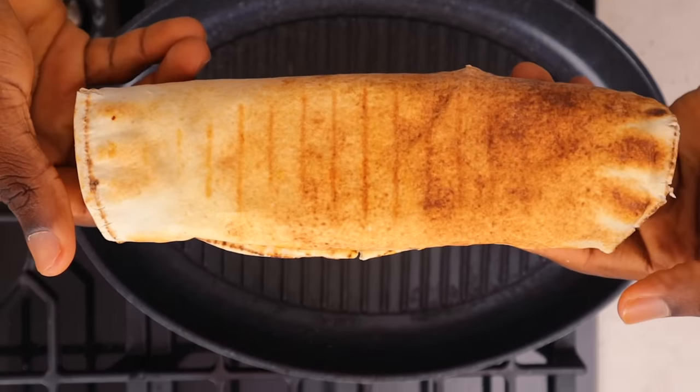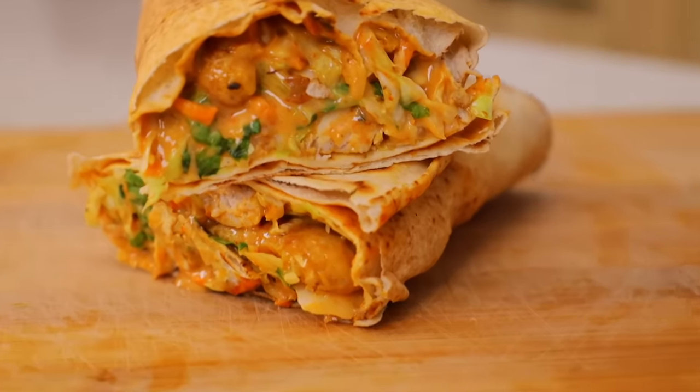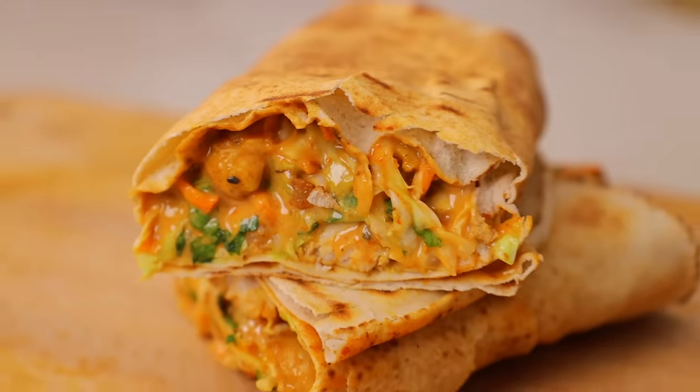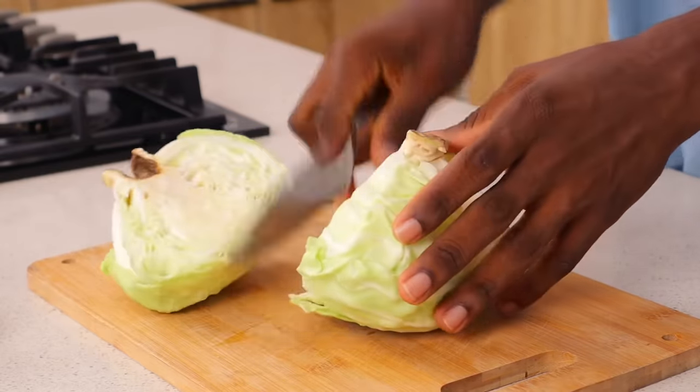Hey everyone, welcome back to my channel. Daniel here. In today's video I'll be showing you how to make this super easy and tasty shawarma recipe at home. Without talking too much, let us dive right into the video. When it comes to making the perfect tasting shawarma, there are three things to keep in mind: the vegetables, the sauce, and the chicken.